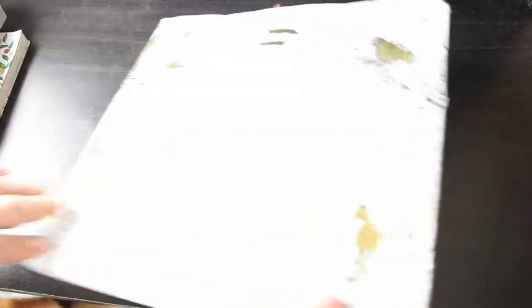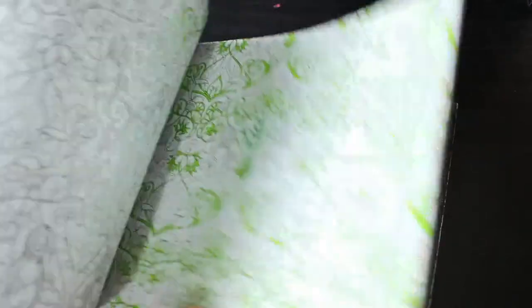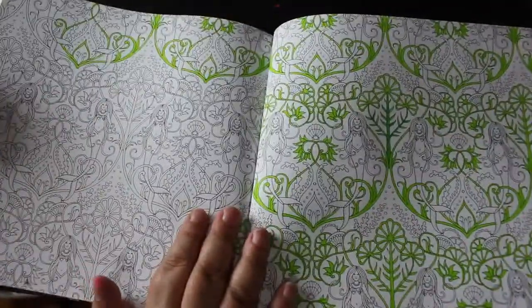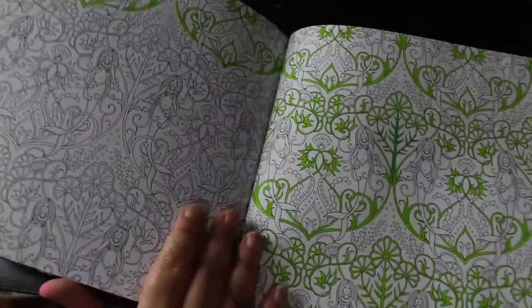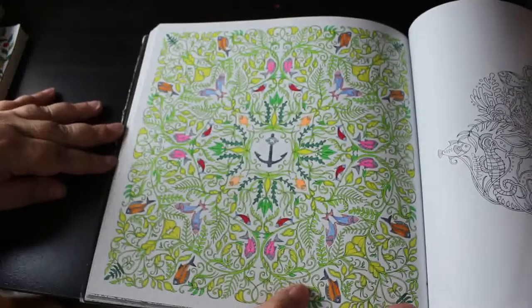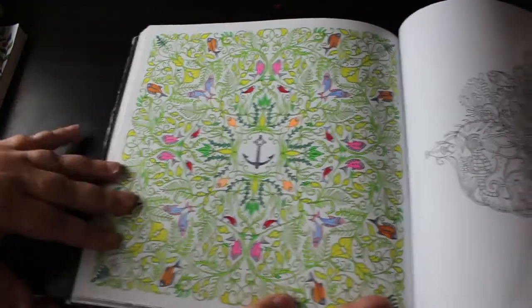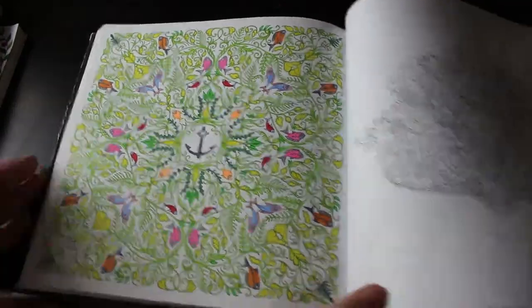Next I've got Johanna Bassford's Lost Ocean. I have done one in here — I've started doing this double page spread but I can't find the green pen, it's downstairs somewhere. I previously did this one. I enjoyed that one, so that's all I've done in that book.